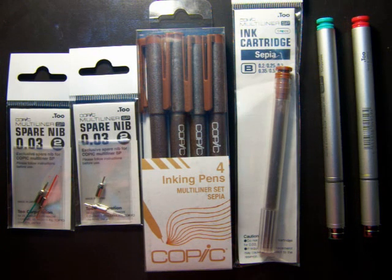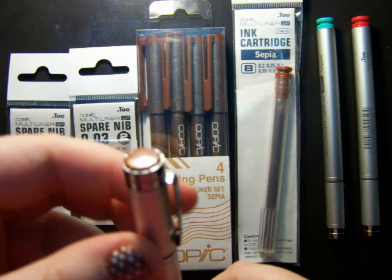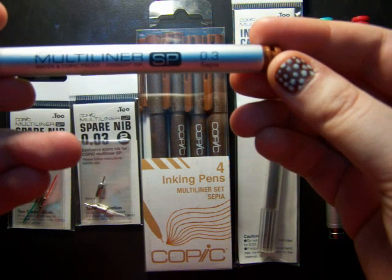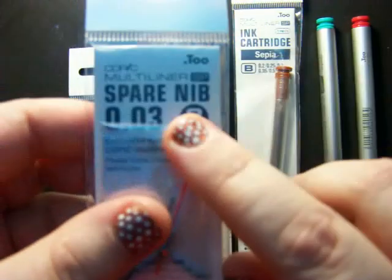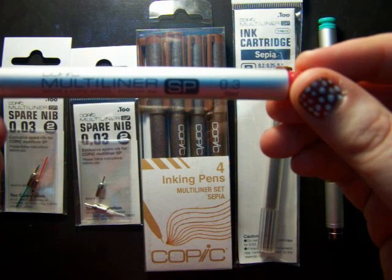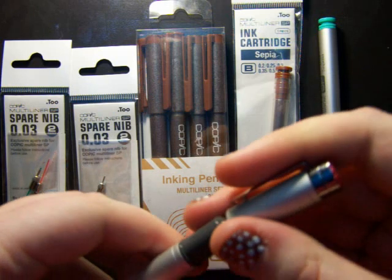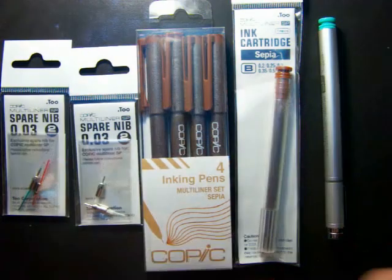My next thing is stuff for my Copic multiliners — I got some extra multiliners too. As you guys know, I use my Copic SP multiliner in sepia. I know it says 0.3 on the pen, but I actually use 0.03 nibs. I can't seem to find an SP pen that comes with a 0.03 nib — the smallest I tend to find is 0.3 — so I basically took the nib out and replaced it with a really tiny 0.03 one, which is my usual size.